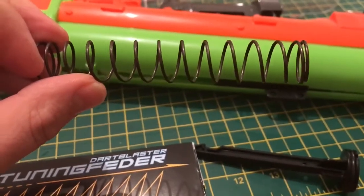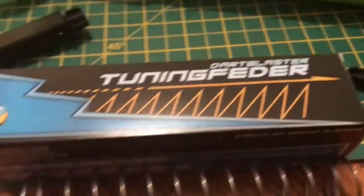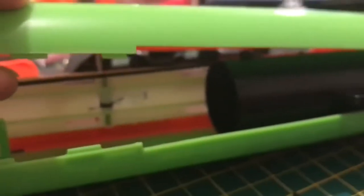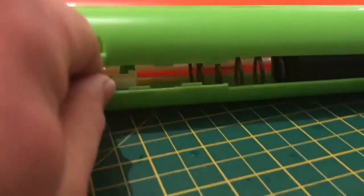Whilst disassembling this weapon I came across the spring. As you can see, it's not actually that bad a spring - it's quite good. However, I had in my possession this long shot spring, and as you can see it's quite a bit bigger. Upon inspecting the chamber, it does actually fit in there - it fits perfectly. So we're going to be putting some extra power into this.